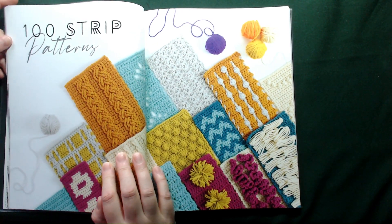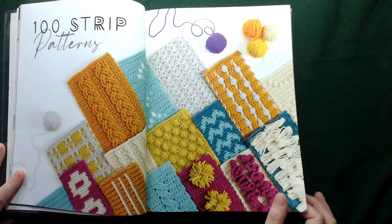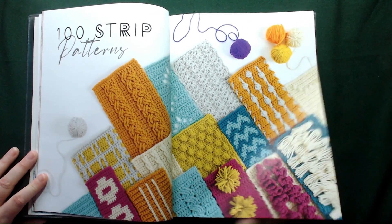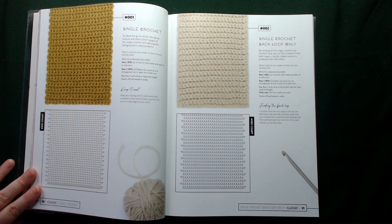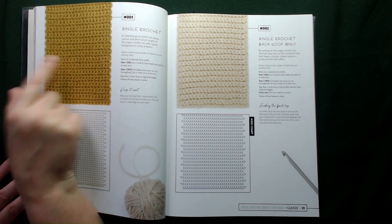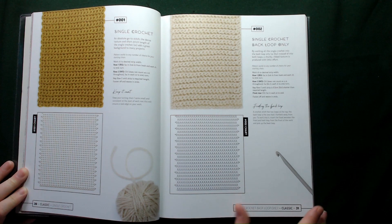We're going to move straight on to the 100 strip patterns — I'm actually really intrigued with this book, I haven't had this sort of excitement for a little while. What we've got here is the written method and also the chart version, as well as what it should look like once you've finished your sample. That's pretty much how the simple ones look.